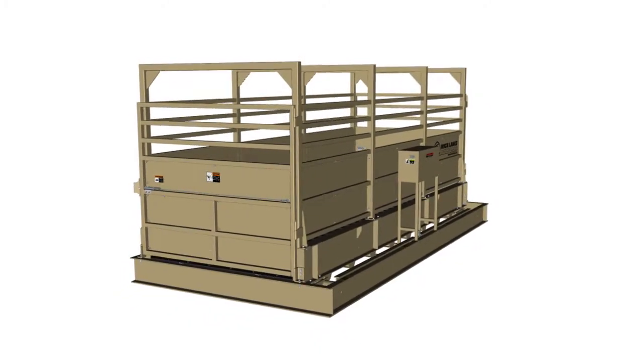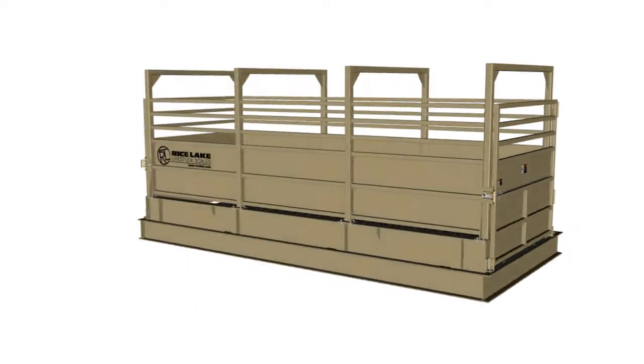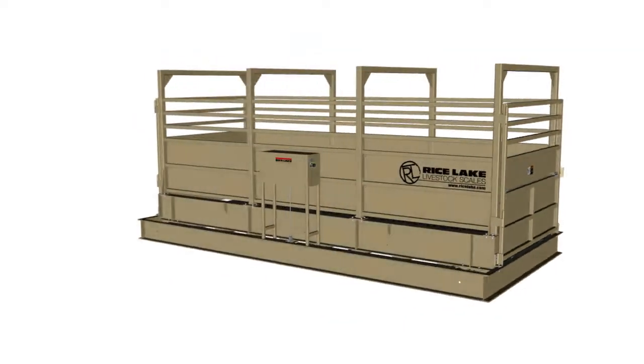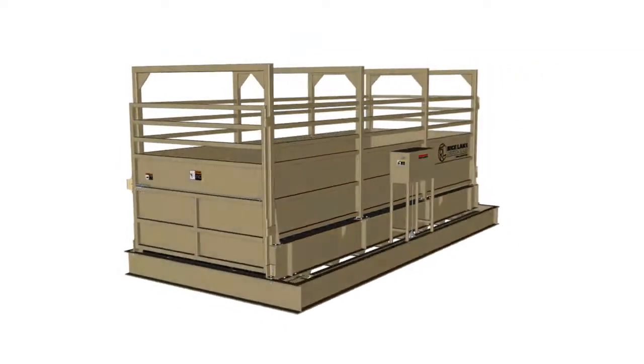The MAS-LM Legal for Trade Livestock Scale provides reliable, accurate weighing for ranchers and processors that prefer a mechanical pipe lever weighing system.